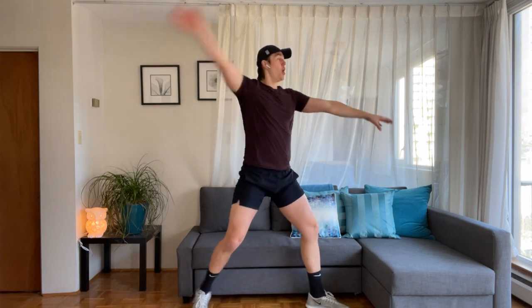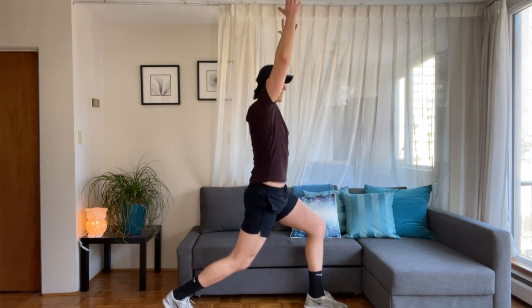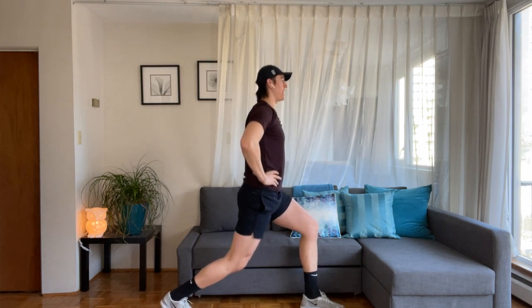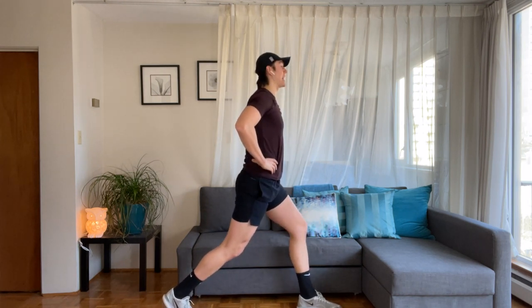Hold the lunge — pulsing arms to sky, down, up, down, up. Hands onto the hips. Eight, seven, six, five, four — we're doing a three-pulse and a leg lift. So it's three, two, one — little hinge. Three, two, one — flat back hinge, soft bend in that front knee. Lift and hinge.